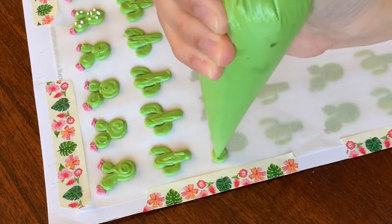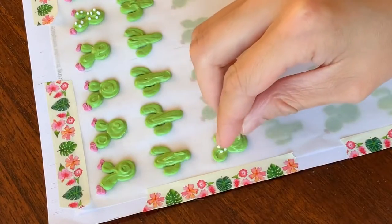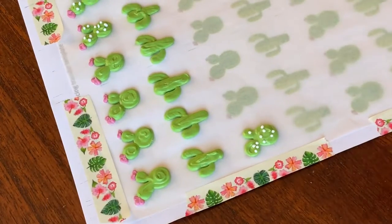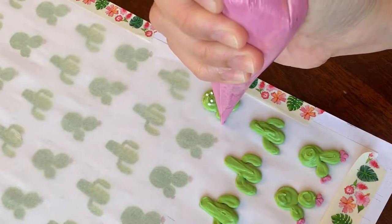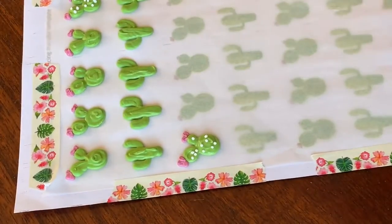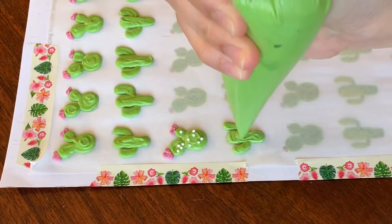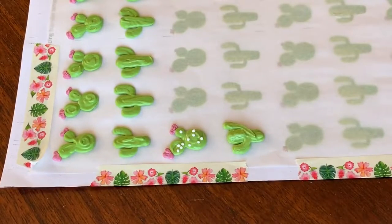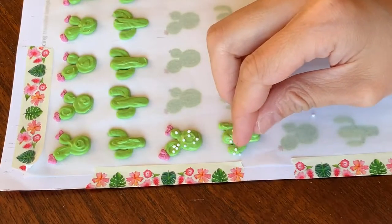Here we're also doing a transfer with a cactus design. I'm using a consistency that's slightly less thick than toothpaste, dropping some sprinkles onto freshly piped icing, adding the fuchsia flowers on top, and then repeating with two different shapes of cactus. For these I'm using the exact same consistency icing and you can go ahead and drop sprinkles on them if you want, but they look just as cute without sprinkles.